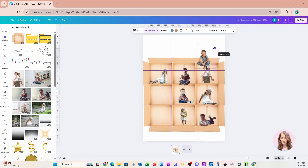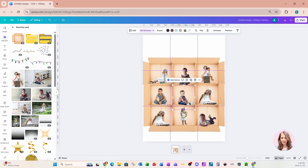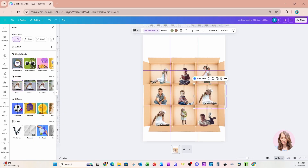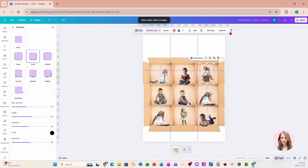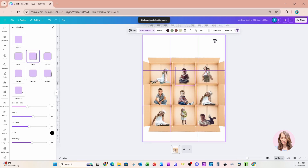Let's grab this boy here and put him right there, and we need one more — so let's just duplicate this one and bring her right there. Now if we want to add a little bit of depth, we can definitely add some shadows. So let me show you what that would look like. If you want to add a shadow, I'm going to copy that style and apply it here, here, here, here, there, and to the rest.